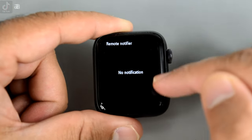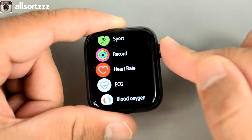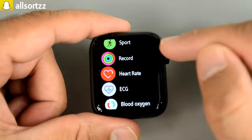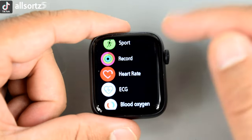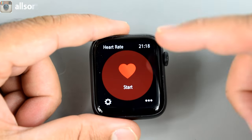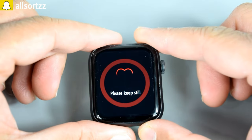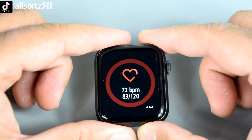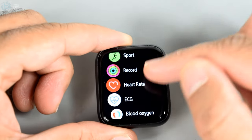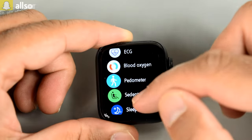Swiping left brings up the main menu. It's a bit laggy but overall a decent smartwatch. You've got sport mode, record, heart rate — and you can tell it's fake because with the original you don't have a 'start now' button. The heart rate timer gives a fake reading, and the three bones just give fake information. The ECG and blood oxygen also give fake readings. The crown does work. You've got a pedometer, sleep tracker, and a dialer to make phone calls.